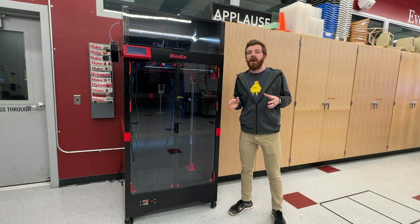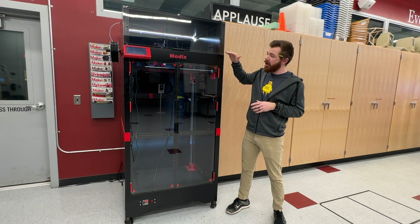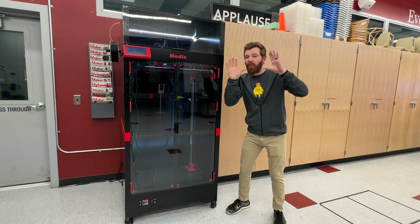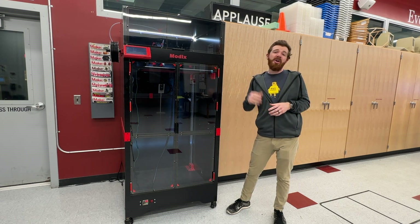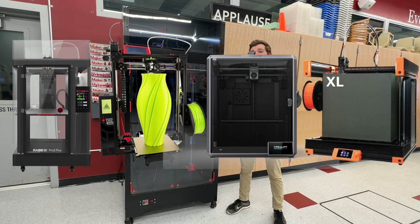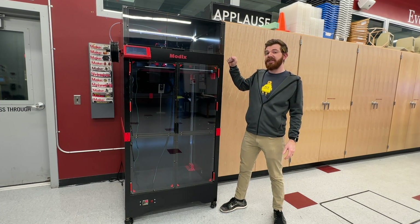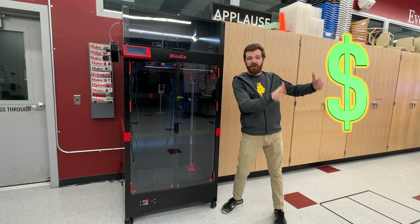If you're watching this video, it's probably because you're either window shopping and fantasizing, or you're in the market for a big 3D printer. There are a lot of options on the market — Raise 3D is a really popular brand, and even brands like Lulzbot, Creality, and Prusa all now make pretty large volume 3D printers. But few come close to the size of the Modix, especially when you put build volume next to price.